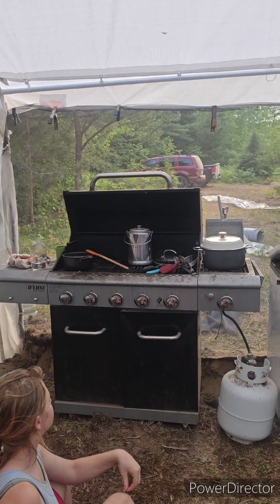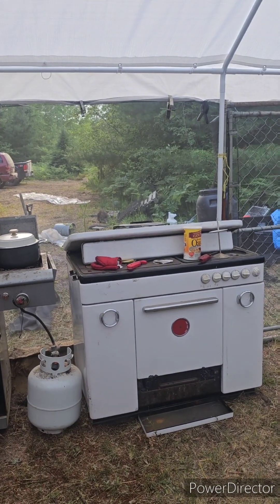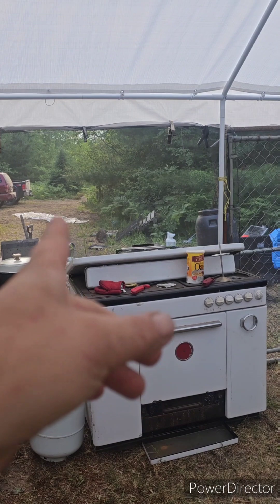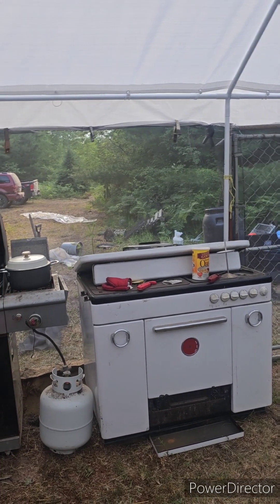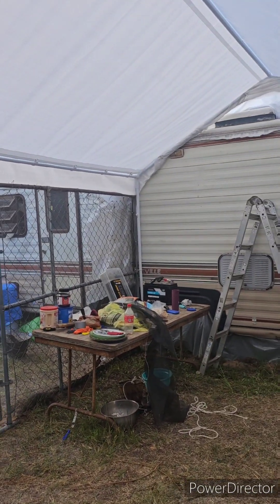Our stove and grill are here — it's not complete yet. I'll need to get a fiber board, put it in place around this, and then the chimney can go out and up and be secured so it won't melt the screen. The screen is to help with nighttime bugs.